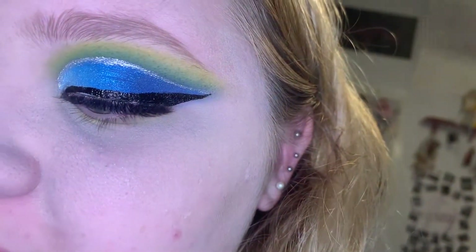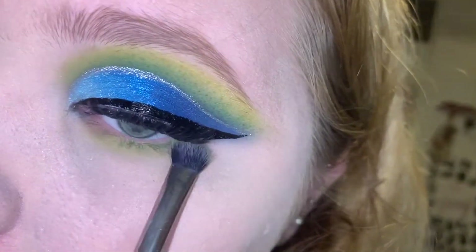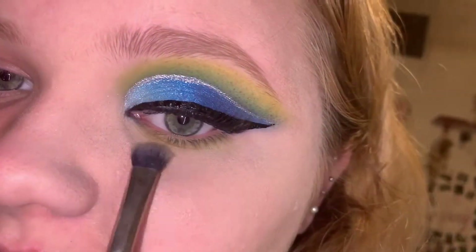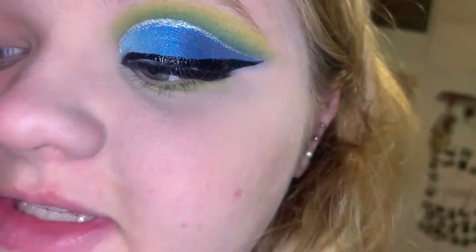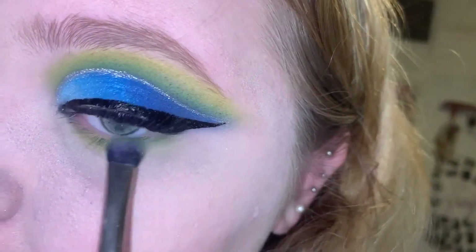Then I'm going to take a little bit of the light green, but I'm not going to bring it as far in as I did the yellow. Then I'm going to take the darker green and rub it along the outside.